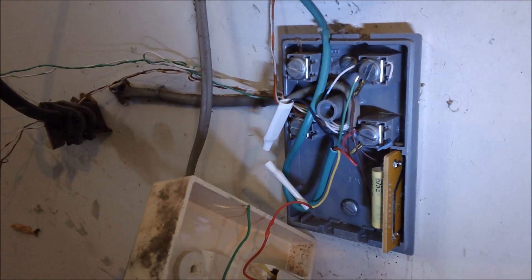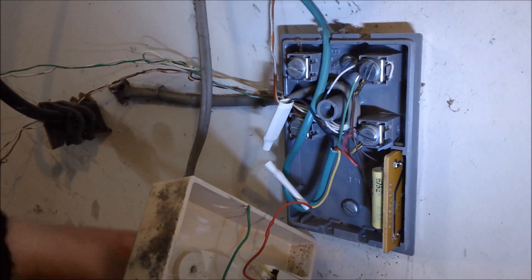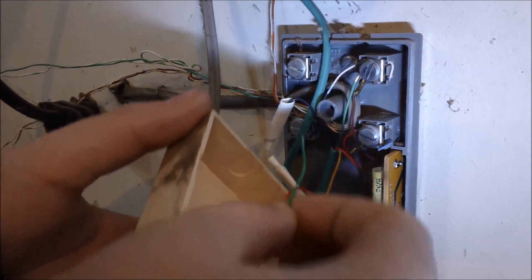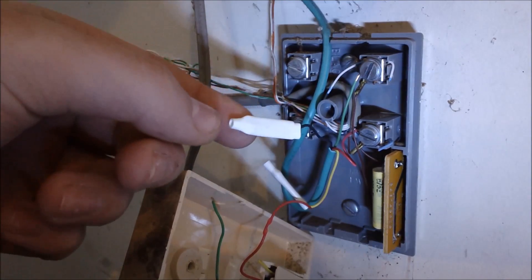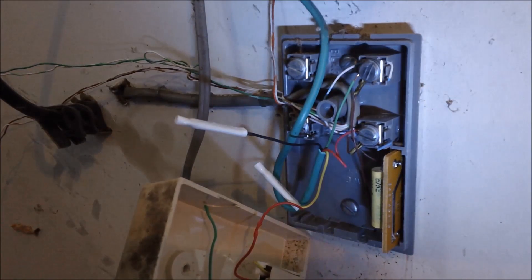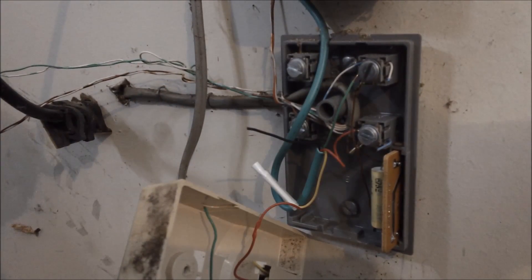Make double sure before you start working that it's unplugged, but you can still have a phone plugged in — just not your whole house. Once we are out in the garage we can get right to work. I was moving a ladder in my garage and it slipped out of my hand and hit this box, knocked it right off the wall, and as you can see it left a wire unconnected from its splice.